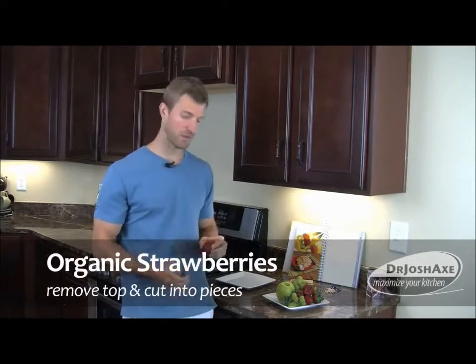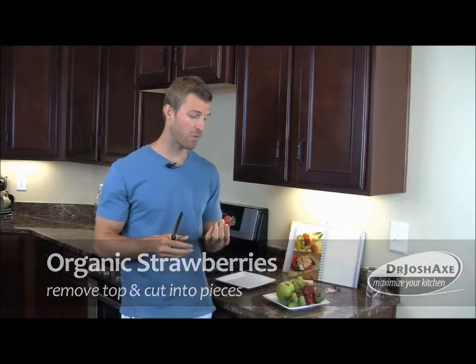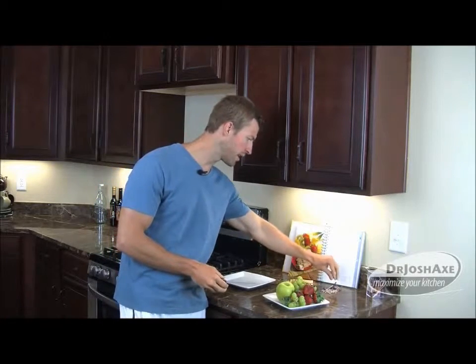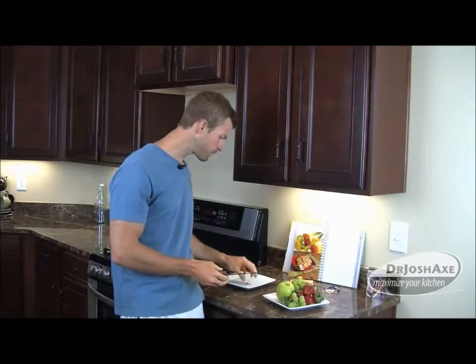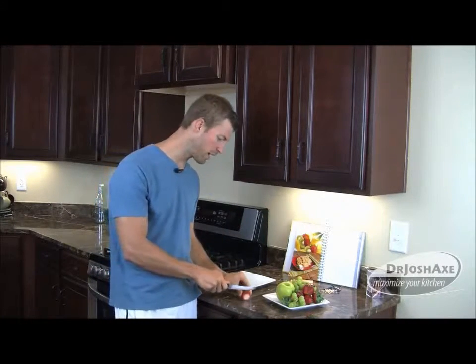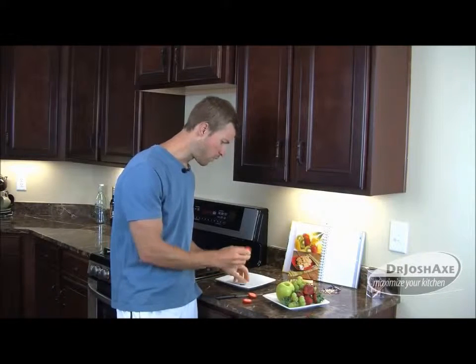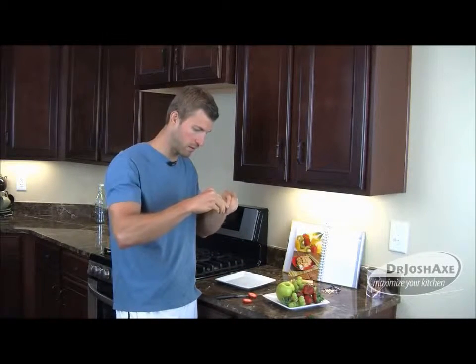Starting off today, we're going to start with strawberries. Strawberries are in season right now, that's why we're using them. Strawberries are packed with vitamin C, also packed with potassium, and they've got a lot of antioxidants — that's what gives them that dark red color. We're also going to go ahead and take some toothpicks like so. You're simply going to go ahead and cut off the end. Depending on the size, we're going to use these smaller toothpicks. You can actually get longer toothpicks and make it more of a kebab, but we're just going to do these small bite-sized ones today. We're going to go ahead and add the strawberry on one part.